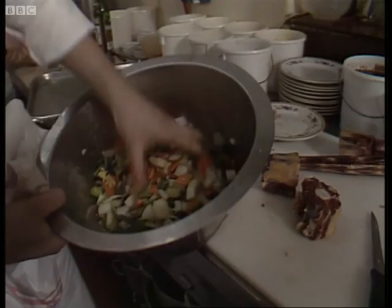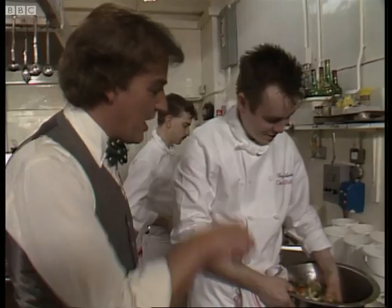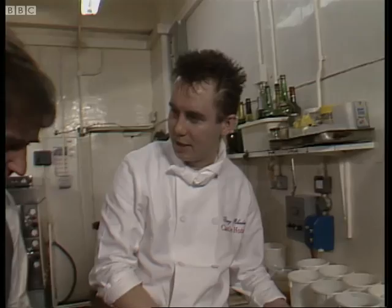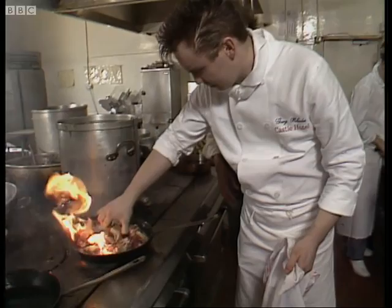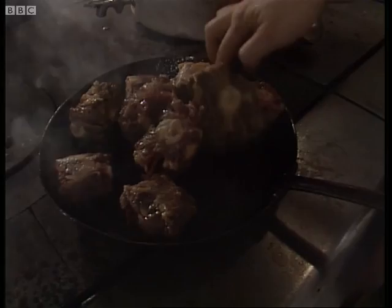What we need is some mirepoix of vegetables. Now, hold on — I'll take you to task. We're cooking a British meal and you use French words like mirepoix for chopping vegetables. Chopped root vegetables. So we've got some onions, celery, carrots, leek in here — all that flavor that we're going to put into these braised oxtails. We'll just quickly turn these in the pan, getting a nice bit of brown color onto these, sealing all that flavor inside.